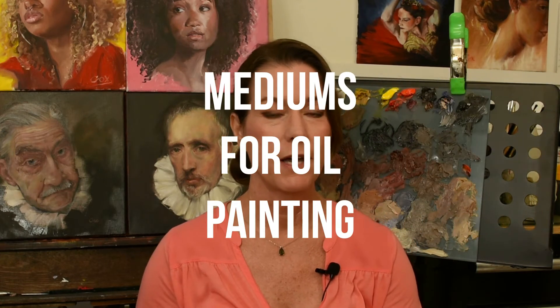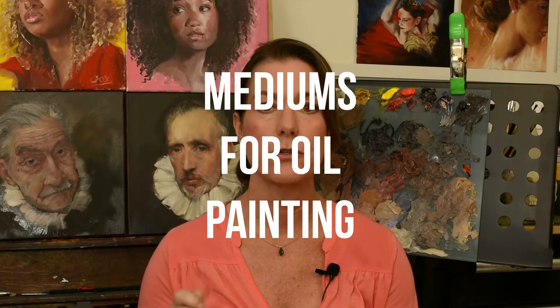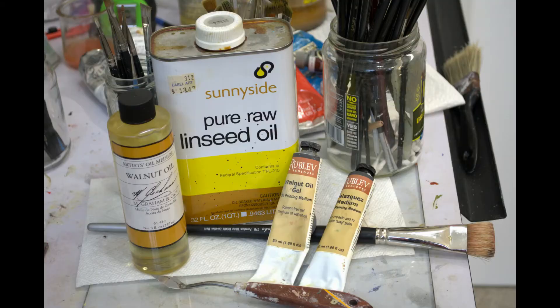Today's video I'm going to tell you what mediums I use. I don't use a lot of mediums — I pretty much try to stick to just oil paint on the canvas. Here are the mediums I use: walnut oil, walnut oil gel, pure raw linseed oil, and the Velasquez medium.